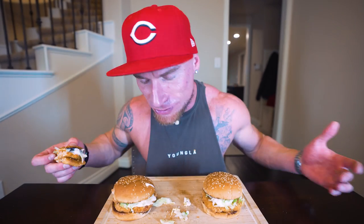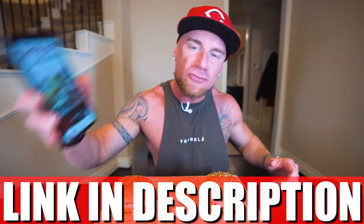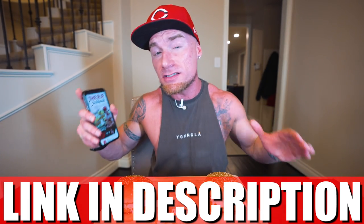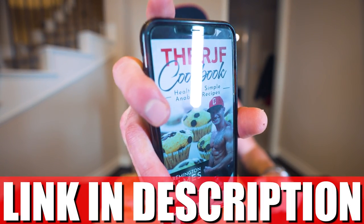In my honest opinion this tastes better than any McChicken I've ever ordered from McDonald's. Instead of falling victim to your cravings and going through a drive-through, easily consuming a thousand-plus calories and not getting any protein — wondering why you're hungry two hours later — make stuff like this instead. When you see the number going down on the scale it'll be motivation. And if you like this recipe and want to try all the other recipes, don't forget you can grab a copy of my cookbook at the first link in the description — over 300 recipes and growing.